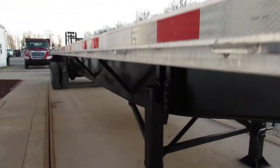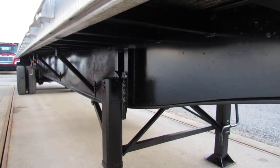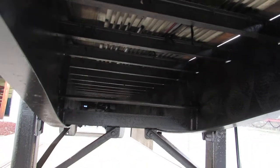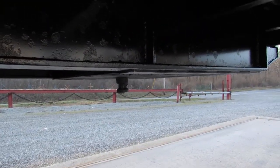This is a beautiful 2008 heavy beam that has been turbo blasted, primed, and repainted. You can see up underneath, all the cross members have been recoated. Nice flat kingpin plate — excellent condition, ready to come work for you.